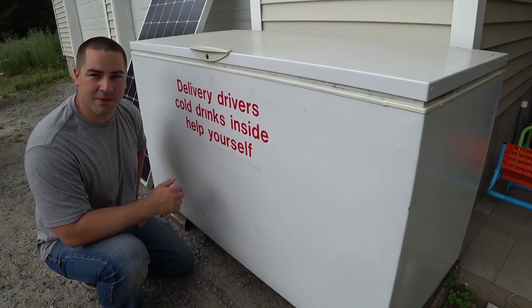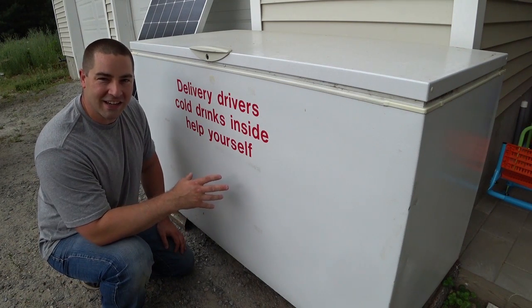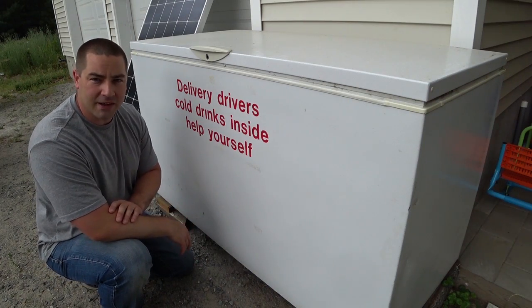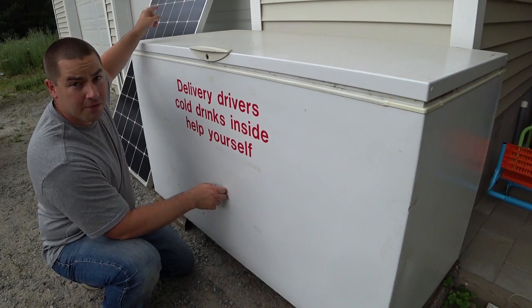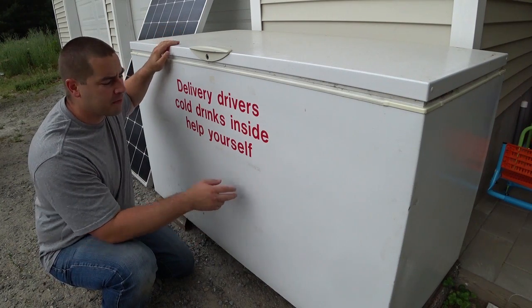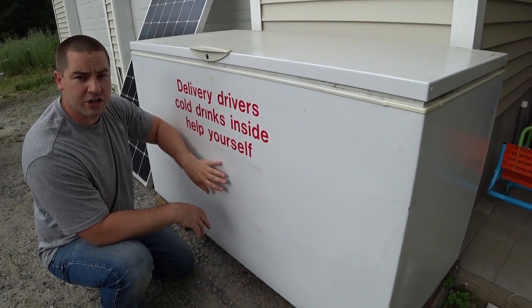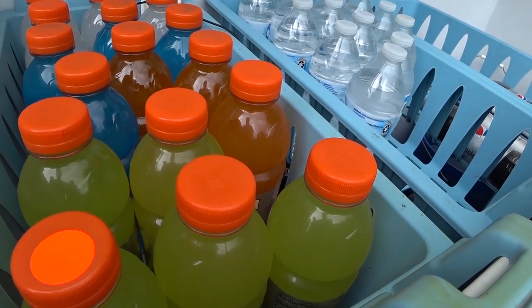This side of the building faces east, so in the morning it's getting blasted with sunshine until about noon, then it's in the shade, and we just leave it out here all day and all night. It's been running non-stop for the last 10 days off this one solar panel and the little portable power station connected to it. These chest freezers are very efficient — they have more insulation than a normal refrigerator, and the cold air doesn't fall out when you open the door.